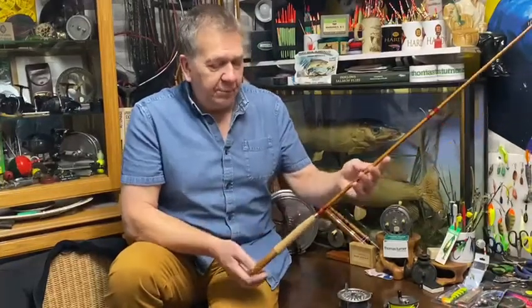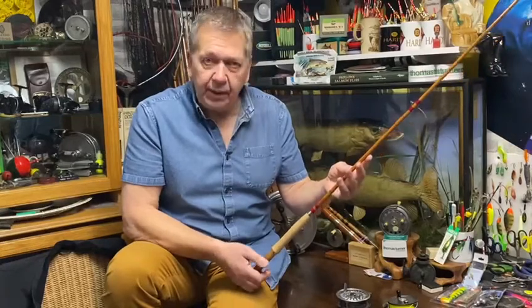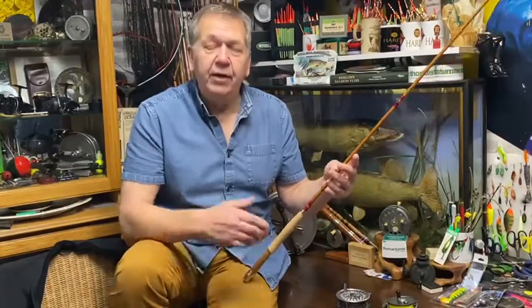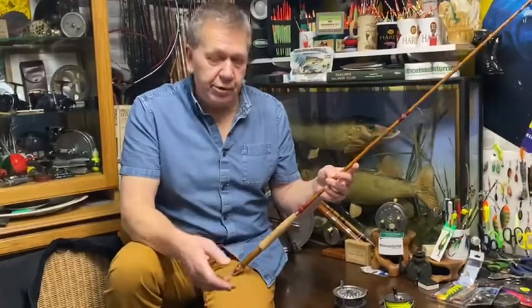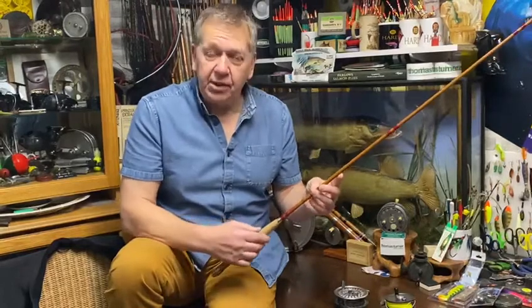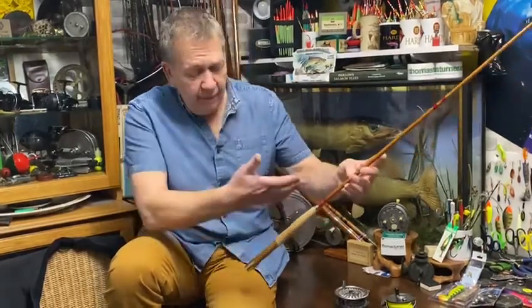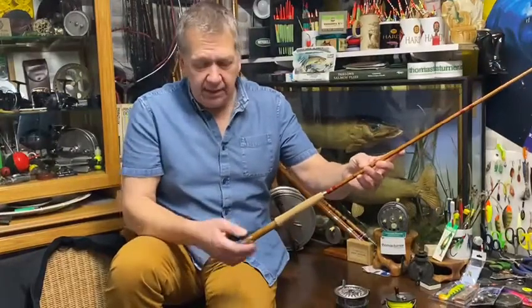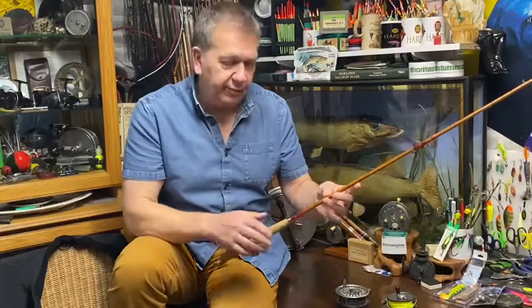Let's look at the rod to start with. This has just come into stock. This is a Hardy Palacona Featherweight Perfection. The Palacona is Hardy's trade name for the highest quality bamboo and workmanship. The Perfection rod is called that simply because Hardy's considered it perfection to use. Full rebuild, amazing — nickel fittings, upgraded guides in the original pattern. It's beautiful.